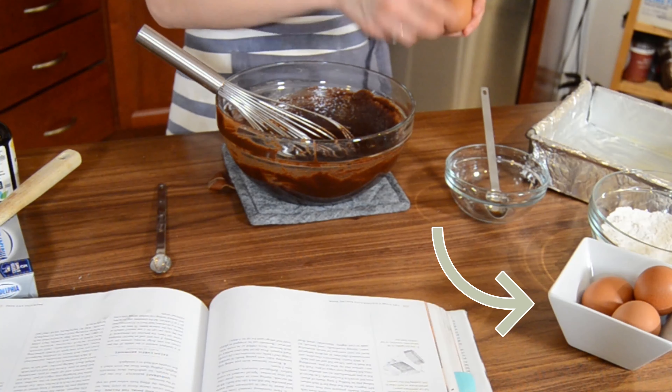Now we are going in with three eggs — one of these eggs is for the cream cheese filling. So smooth, wonderful. Looks really dodgy there for a second, I'm not going to lie to you. And now in with the dry ingredients. This is our brownie.